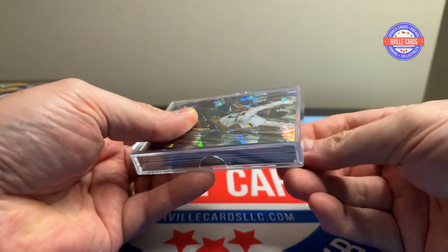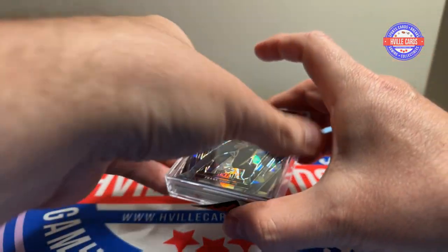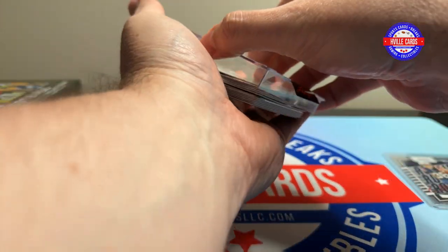I like this better where it's just a little sticker — allows us to get these out easier.